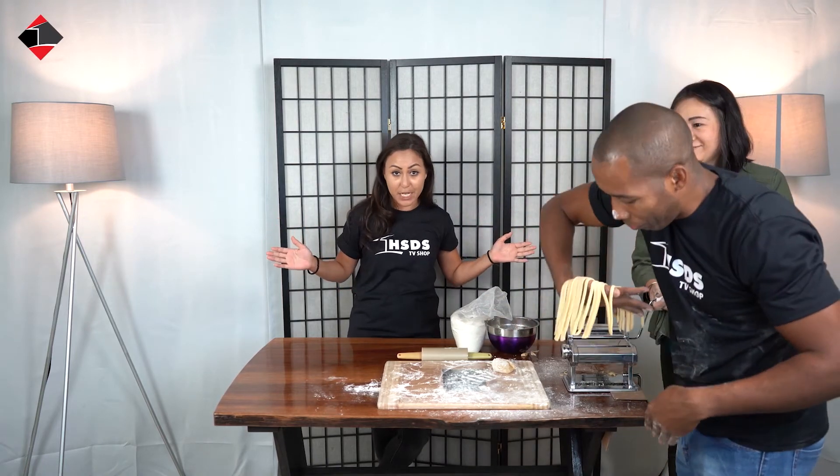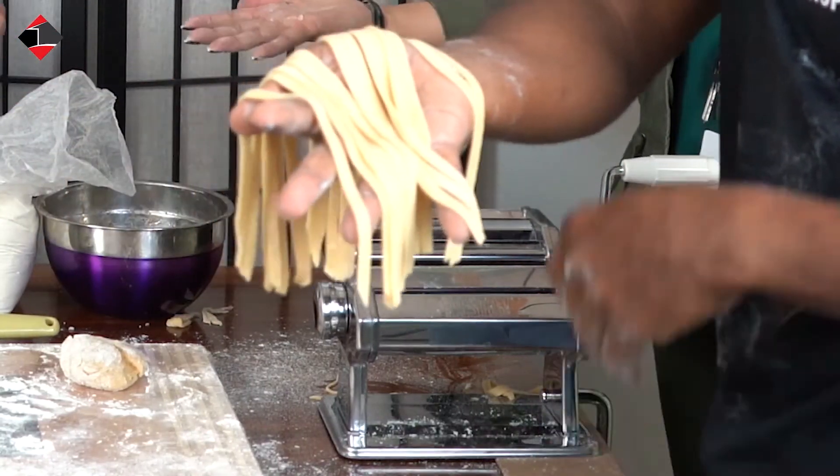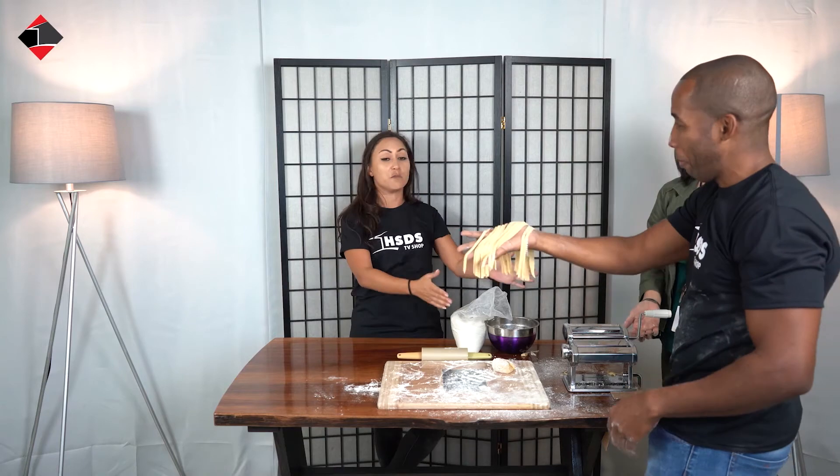Kortom, wil je in your own home on Ramsay's side make your own pasta from scratch? It's very easy. With this machine, try it.